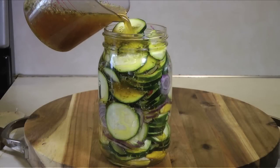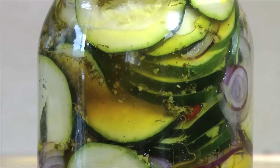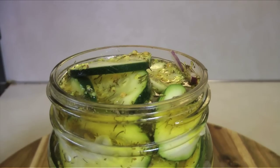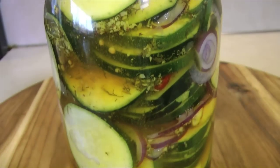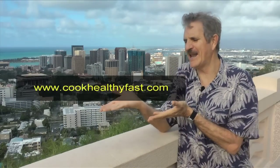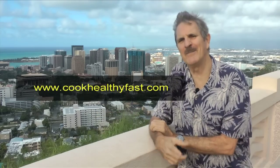The salty sweet vinegar combines so well with the mustard and dill, and the turmeric gives it a nice color. The hard part is waiting for these to marinate in the fridge for a week or two, but it's worth the wait. So I promise you, you're really going to want to try these. You can get the recipe free right here at www.CookHealthyFast.com. Go check it out.